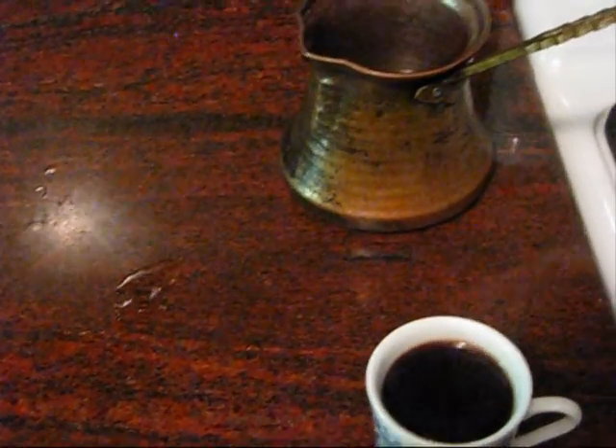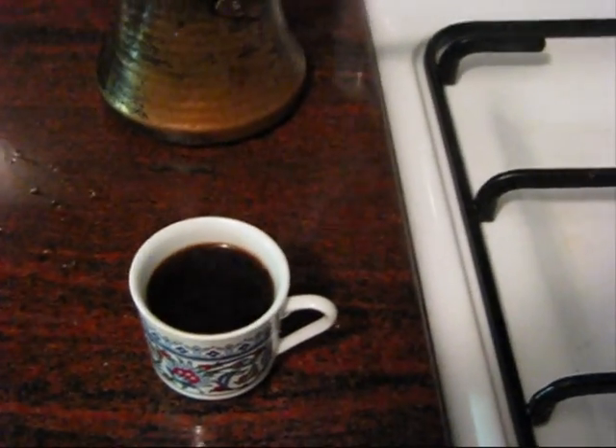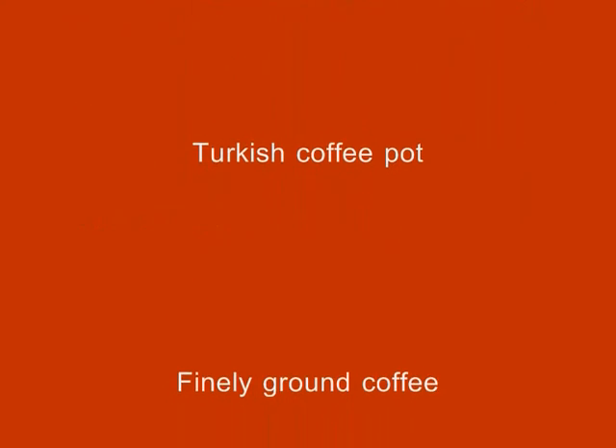Now if you do it this way you'll get a really nice coffee. If you do it any other way or shortcut it, you'll get a very bitter coffee and you'll turn people off Turkish coffee for life. Good luck with it.